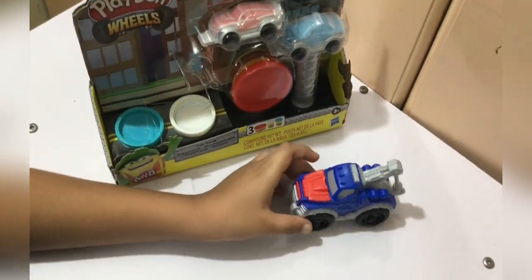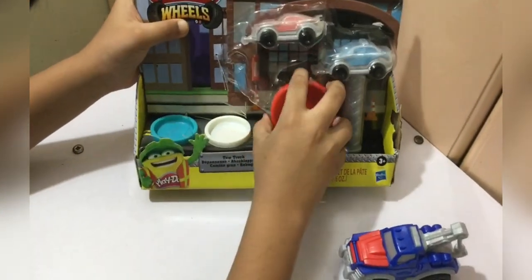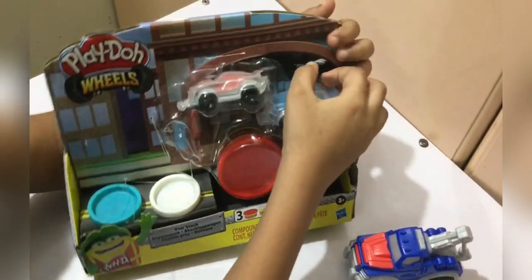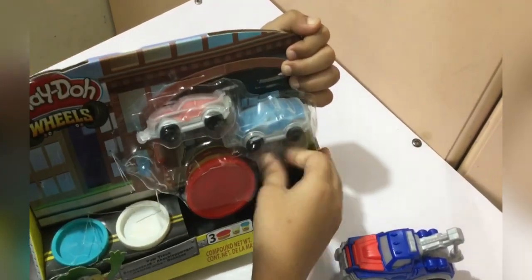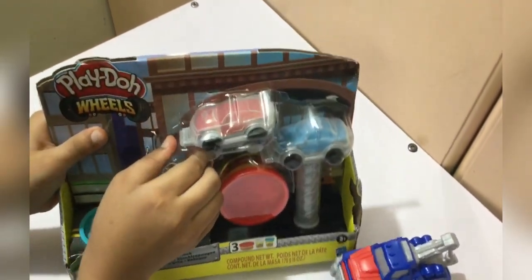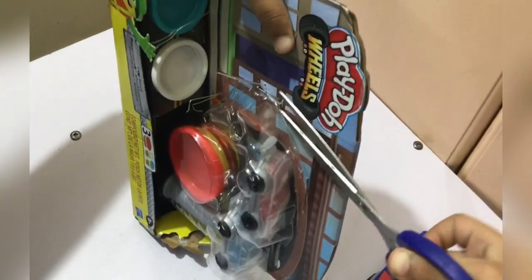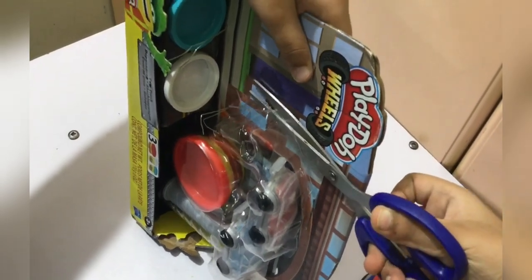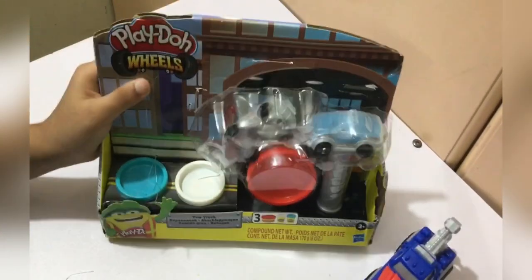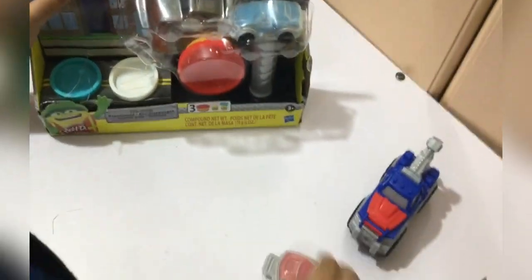Wow, so here is the tow truck. Now let's take a look at the cars. Yes, here are the cars.